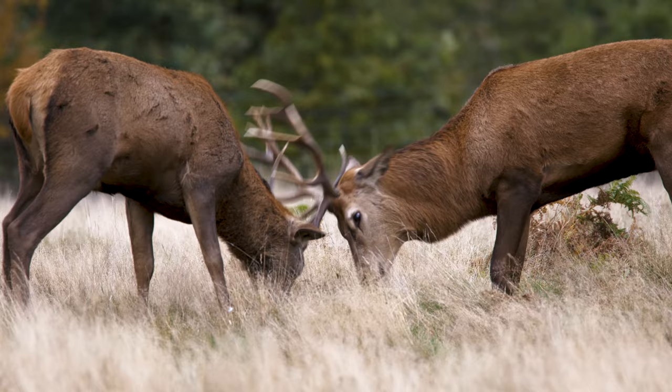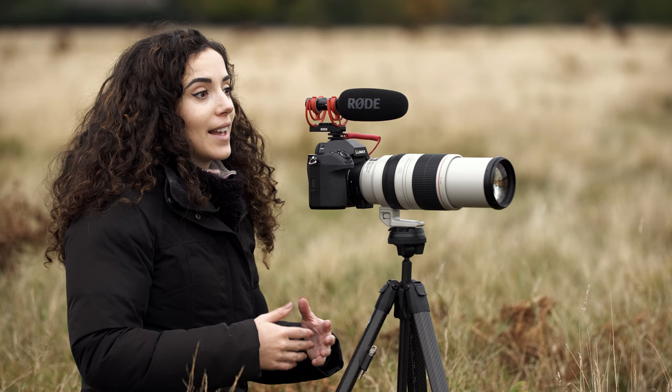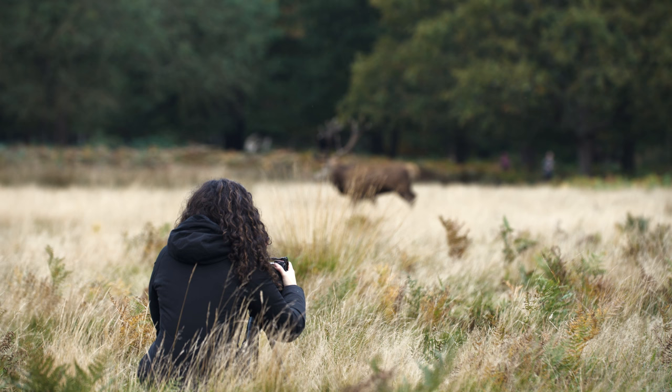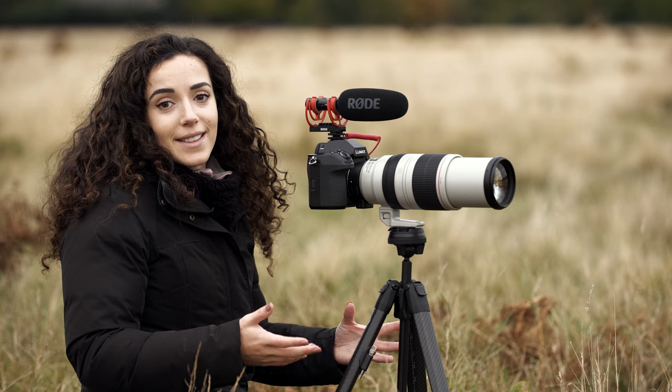One thing that's really important to know when you're coming here is that the deer are literally built to fight at this time of year. Everything in their body is telling them to fight anything and everything that comes their way. So as a photographer or filmmaker, you need to be really careful that you're maintaining a really safe distance from the deer and constantly watching your surroundings to make sure there's none coming from behind you and that you're not going to get stuck in between two big male stags.